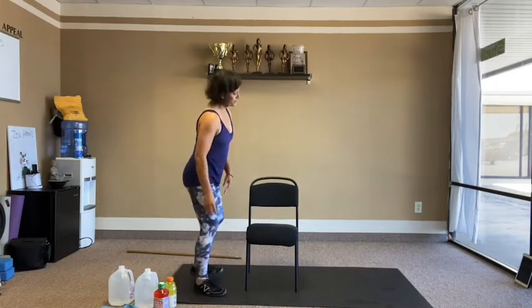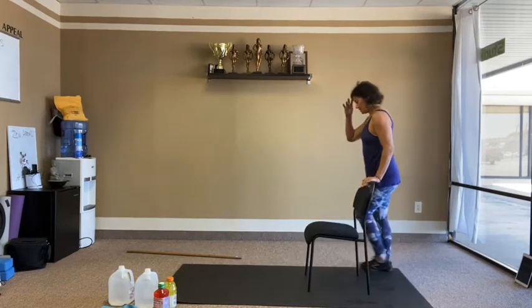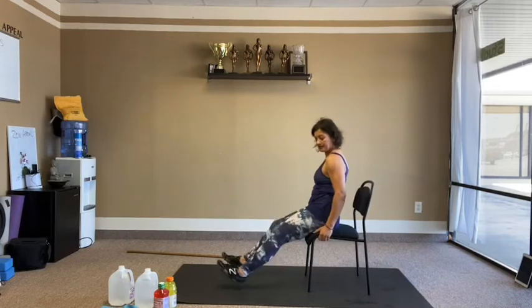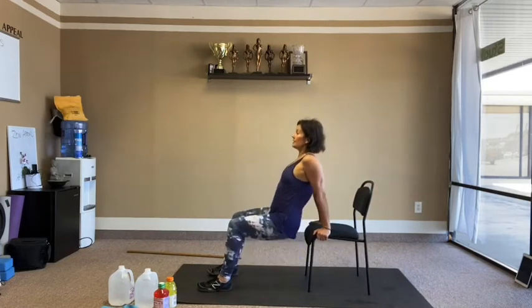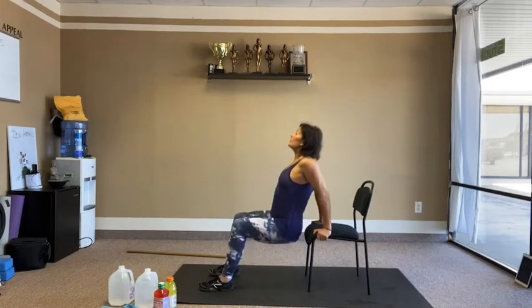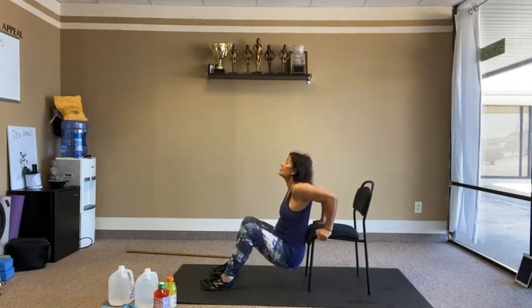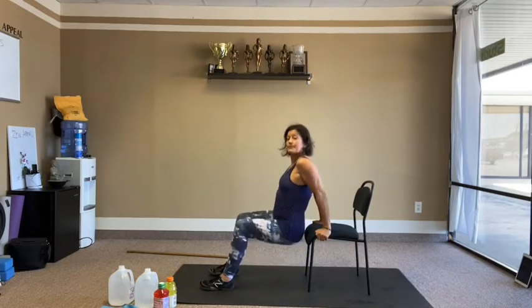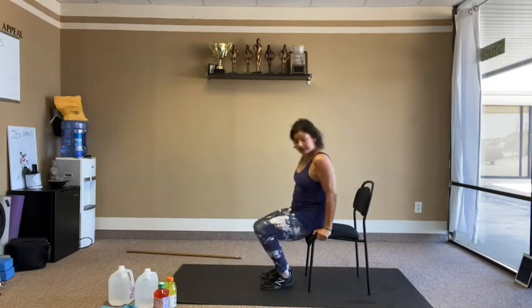Triceps again — back to the dips. Catch the edge of the chair, hips off, soft knees. 10 reps.